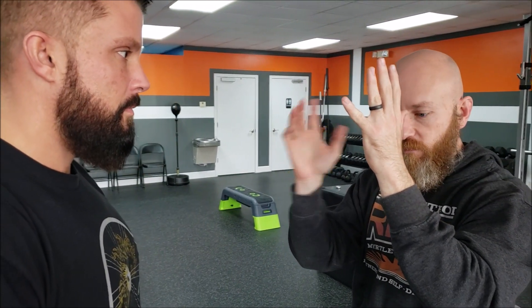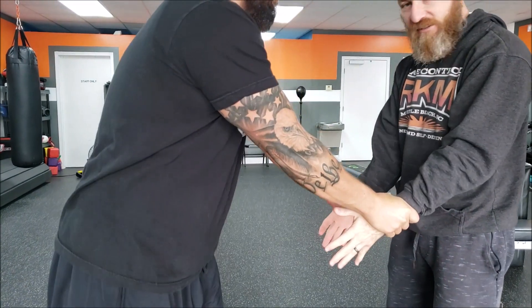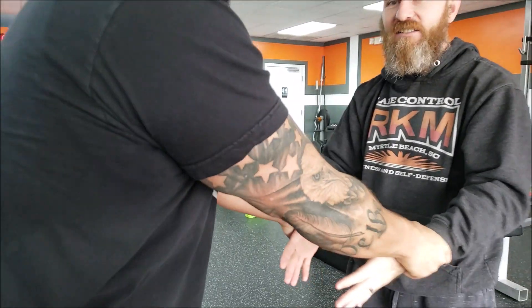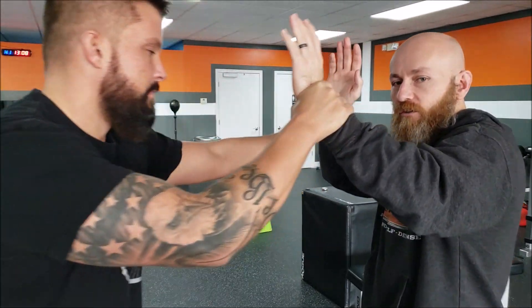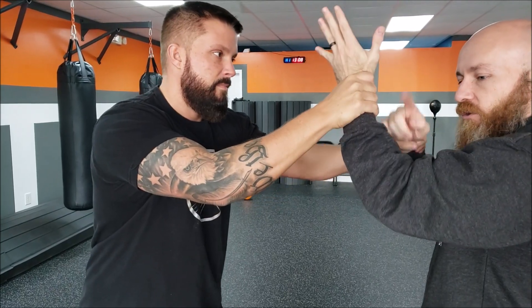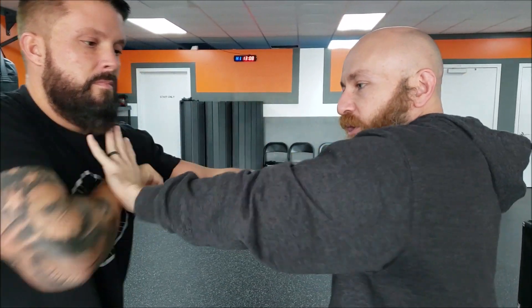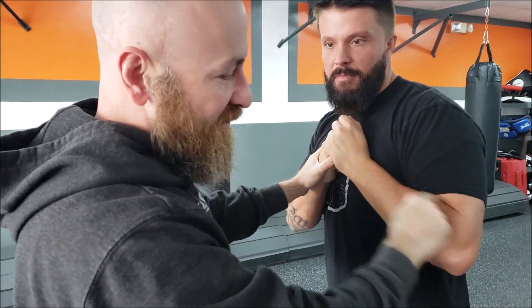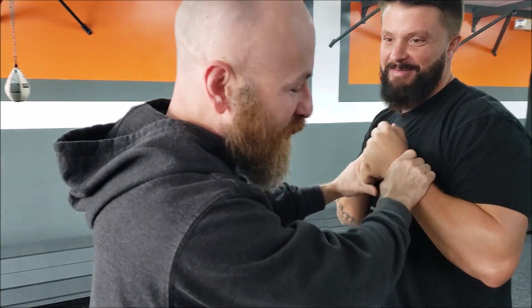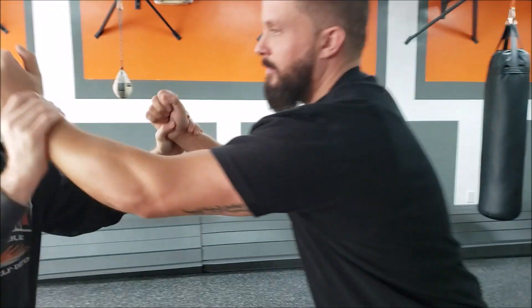The best way to start learning wrist escapes is to have them grab your hands like this. The reason we do it like this, and not down here, is because your hands should never be there. If that happened, you've made some mistakes. You should spend much more time practicing wrist escapes and controls up here. The easiest way to do it is to circle — elbow goes up, hand goes down, rotate around, grab, and always push it back towards them. The reason we push it back in is because if I can make this angle acute, he loses a lot of strength.